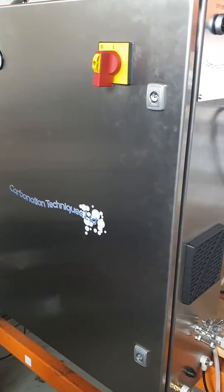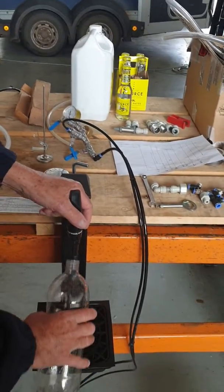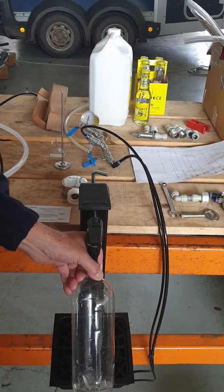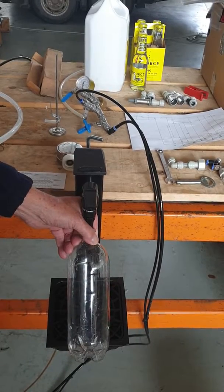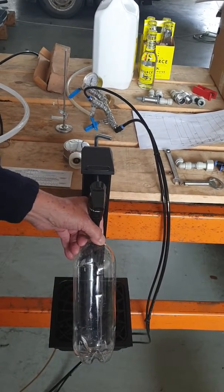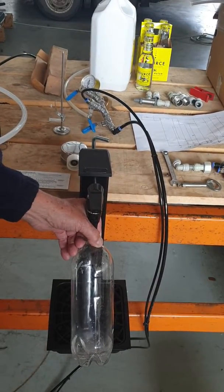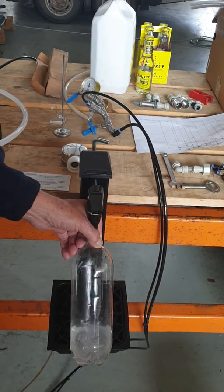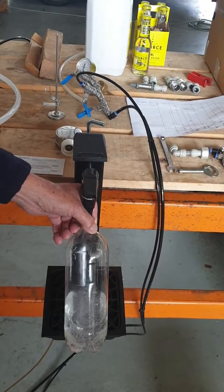Carbonator has finished making the carbonated product. We will now run it off — we'll first try through the bar tap. It's currently pulling the carbonated liquid back through the chiller again. We'll get there eventually.